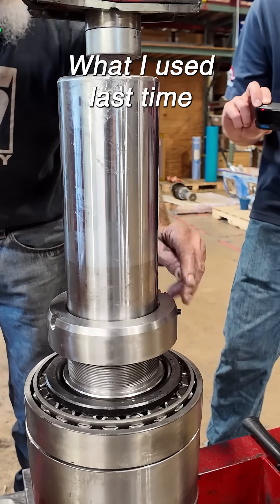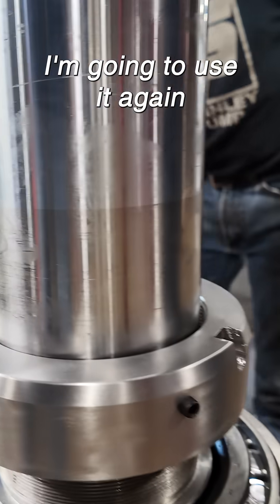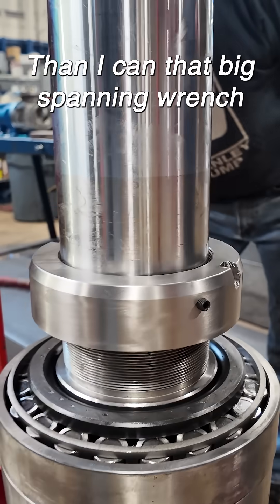As you can see, what I used last time was my chisel. See the little ding marks? I'm going to use it again. I can control that easier than I can that big spanning latch.